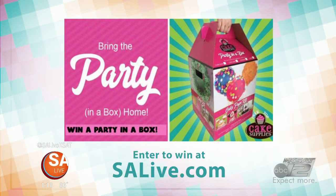Let's get the information up on the screen on how you can win a party in a box from Over the Top Cake Supplies by entering the contest on our website. Just head to salive.com to enter to win.